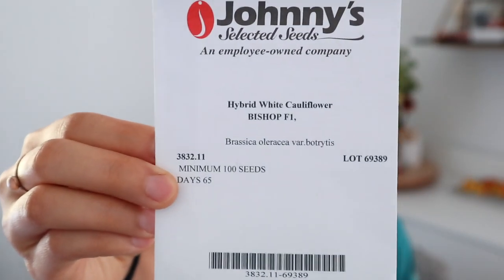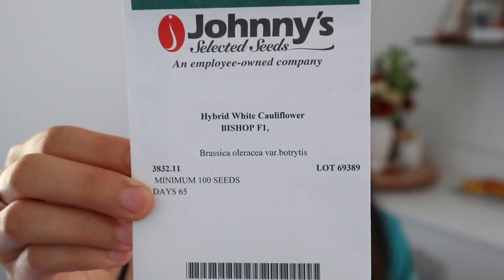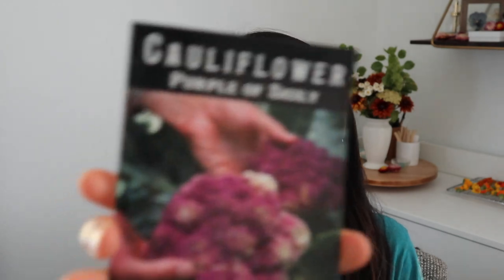We're kind of on the cusp of whether or not this can overwinter, but depending on where I put them I might cover them with frost fabric. Next I have some cauliflower — the first one is hybrid White Bishop cauliflower. I tried to grow this in the spring but something happened with my seeds and they didn't grow, so I wasn't able to plant them out. I'm going to try growing them now and see how they do — this will basically be my first try.